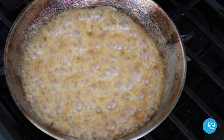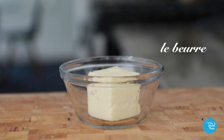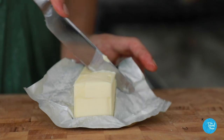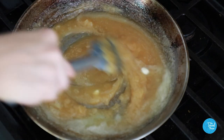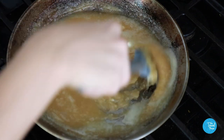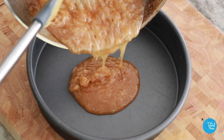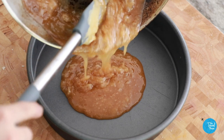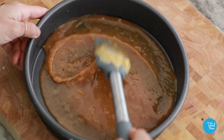Around the time the sugar reaches a golden color, turn off the heat. Then add the butter to the pan and keep swirling it until it melts and incorporates. Then as quickly as you can, but carefully, pour the caramelized sugar into the cake pan. In very traditional Tarte Tatin recipes, you would add the apples and pastry to the same pan and put the whole thing in the oven, but not everyone has an oven-safe pan so I do it this way. That's my favorite part — when you pour it in, it starts to smell like caramel.